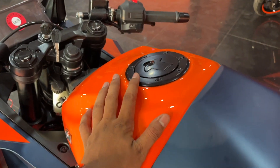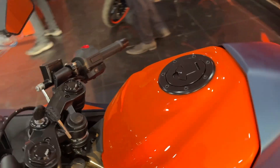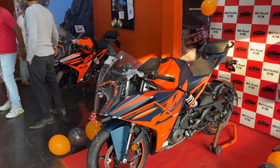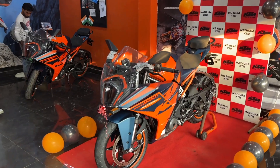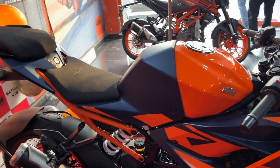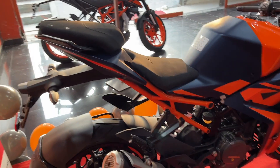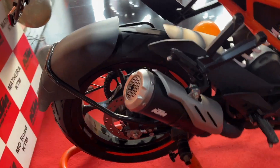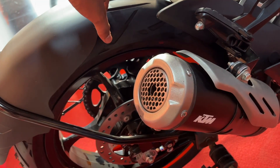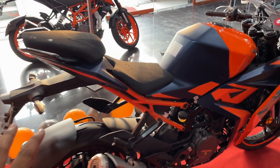The fuel tank capacity is 13.7L. With the 390cc engine, you get 42.9bhp of power and 39Nm of torque from a liquid-cooled single-cylinder engine. It comes with a 6-speed transmission, quick shifter, and slipper clutch. The rear disc is 280mm, rear tire is 150x60x17. The company gives a warranty of 30,000 km for 2 years.